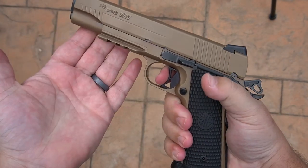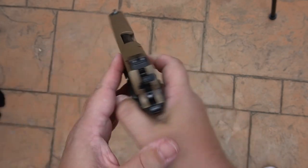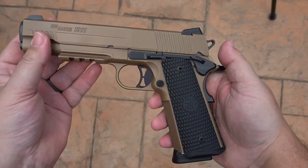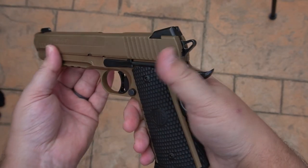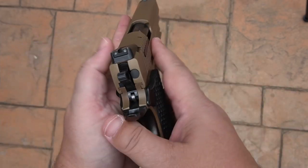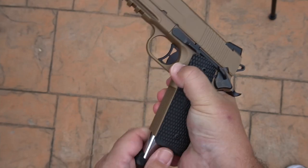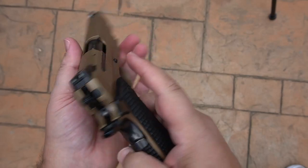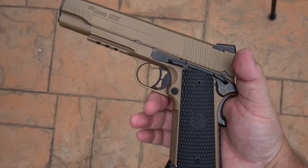Let me do that again — a little bit of a wall, then perfect. This is the Sig Emperor Scorpion in 45 ACP. Love these sights. Also look at this finish — it is so, so nice. What's cool too is it has a flared mag well, which makes reloading a little bit easier. Ambi safety — this thing is absolutely a joy to shoot. Let's go back to the range and shoot it some more.